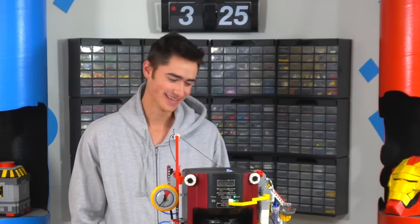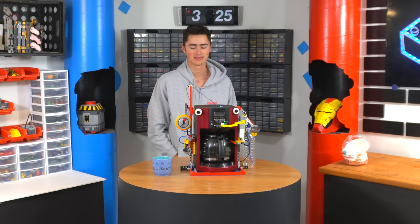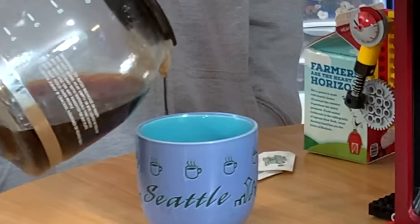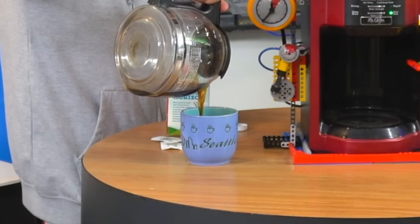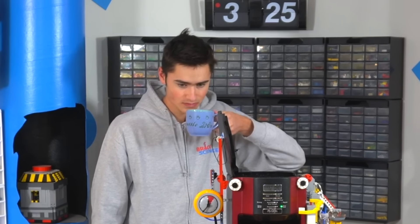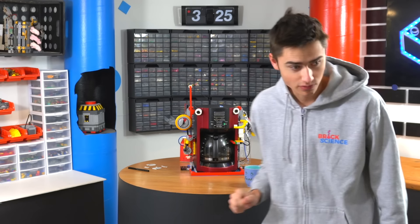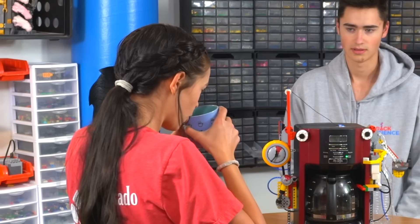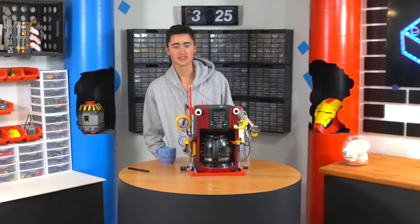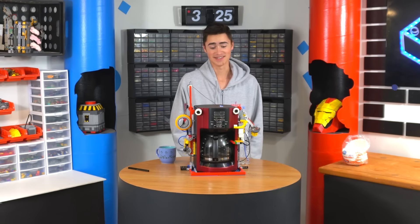Now the question — does it taste like crap? Get some creamer I guess. Pour ourselves some coffee. A few grounds in there, which is to be expected because it literally spilled everywhere. It's not bad. We can make the scoop a little bigger, it needs a little more coffee. Hey Ella, want to try my robot coffee? What's in this? It's just cream and sugar, it's coffee. What does it taste like? Coffee. That was my sister. Should you hack your coffee machine with LEGO motors and spend 3 hours and 25 minutes doing it to save 10 minutes the next day? Heck yeah you should. That was freaking awesome. I'll see you guys next week.